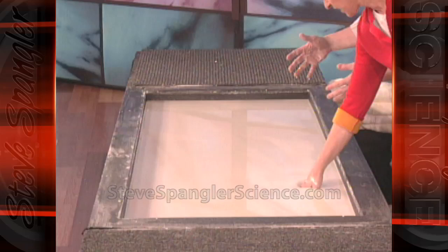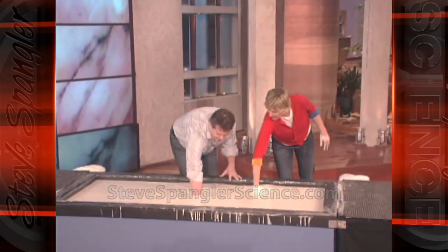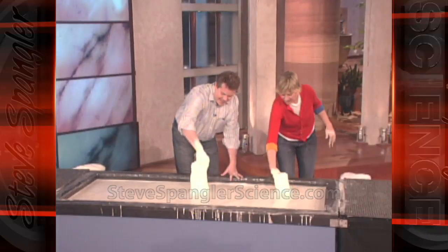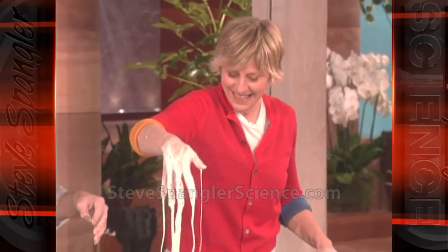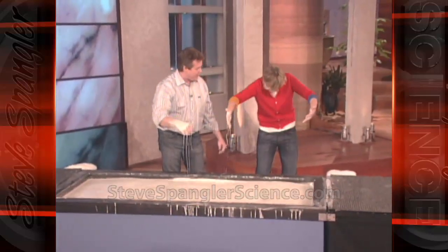Seven feet long, three feet wide, about two feet deep. There's 2,500 pounds of cornstarch in here. Isn't that amazing? Look at that. So now watch this — you can just punch it and it becomes a solid at that split second.